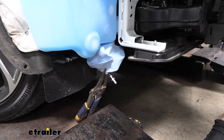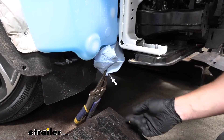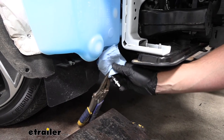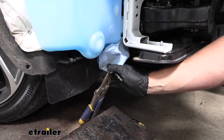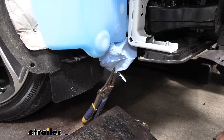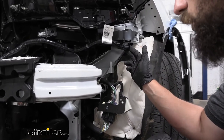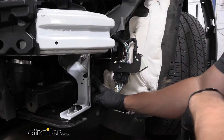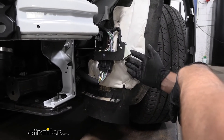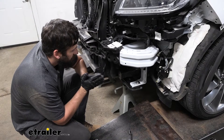Before removing the bumper fascia completely, address a few connections. On the passenger side there's a rubber hose that connects to the wiper fluid reservoir. Pinch that line off with vice grips and paper towel — it's a barbed fitting, so a pick tool helps, but you can just pull it straight off. On the driver's side there are a couple other connectors: a pigtail clip at the top, two down on the inside, and another one. Some have a red locking tab to push outward, then depress the center section and pull straight out.